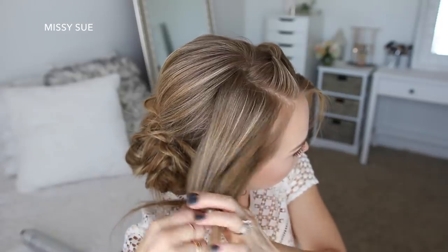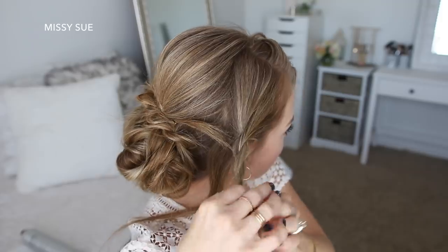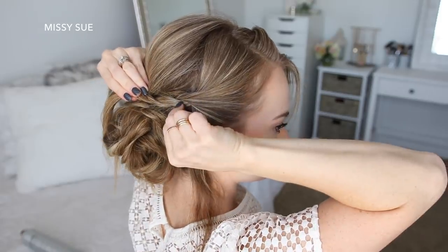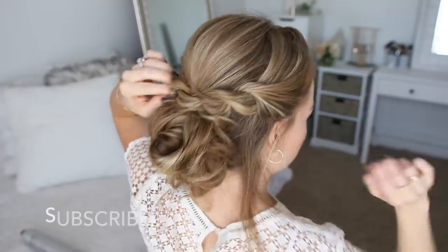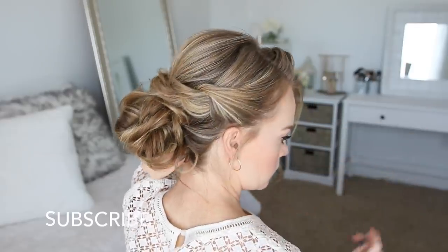Now with the hair on the right side I'm going to create a third twist. Lay it over the bun, pull on the edges to make it a little bit fuller, and pin it in place with bobby pins. Then I'm just going to take any extra pieces that are left sticking out and pin them into the bun.